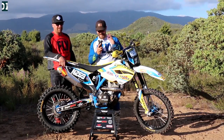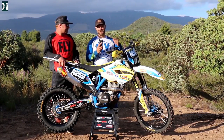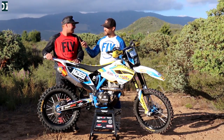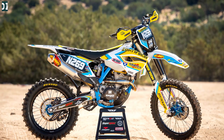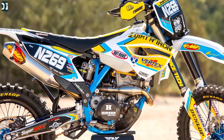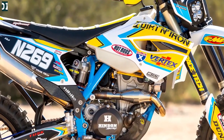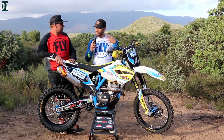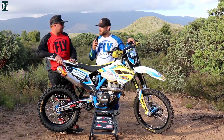All right guys, so this is it — the Husky FE366 build is done. Dallas, what do you think? It's amazing — fit and finish is perfect. So this is everything we did: all the color combination, the engine mods, and everything. We just came back from a two to three hour ride. Dallas, what's the increase in power compared to your 350 before?